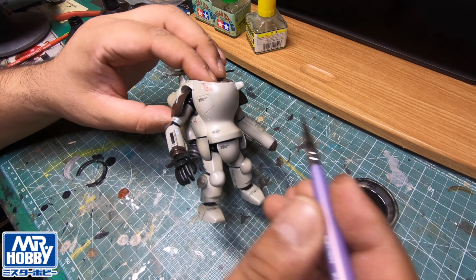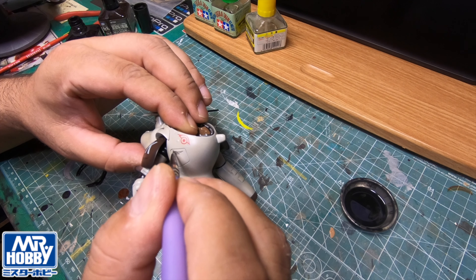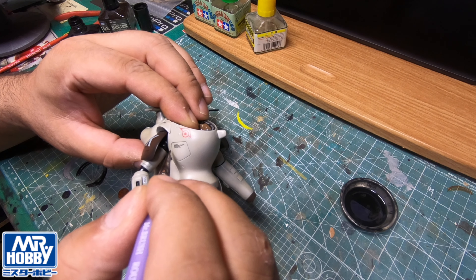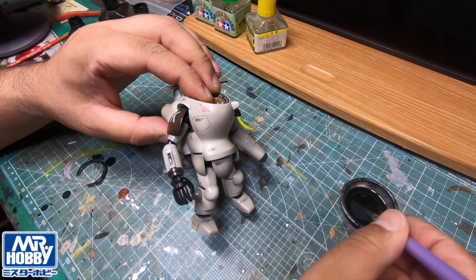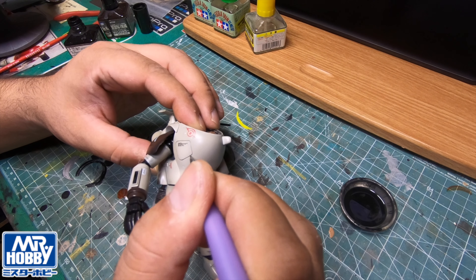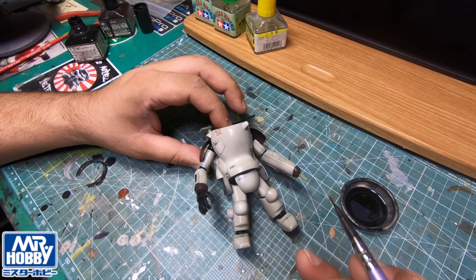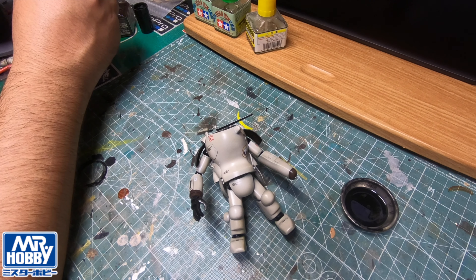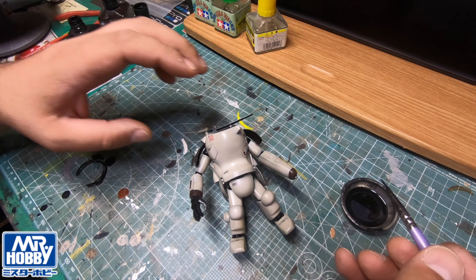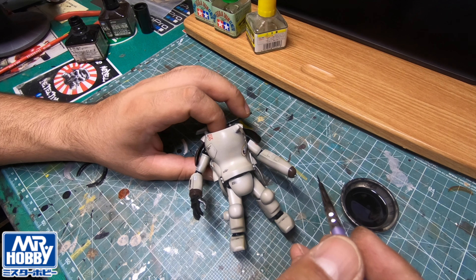I've gone in with black for these panel lines. What I wanted to do was make a very thin dilution of this with the ink - I don't want it too black.